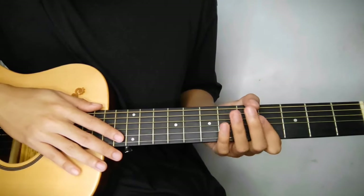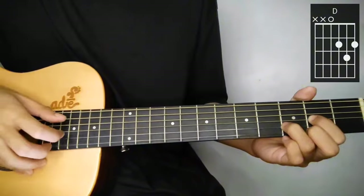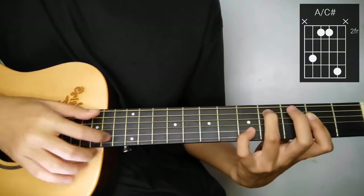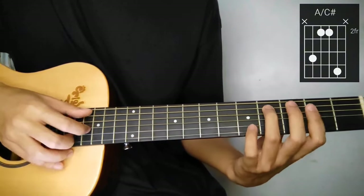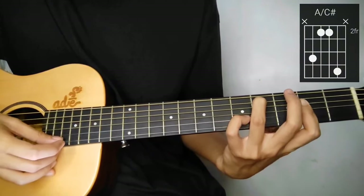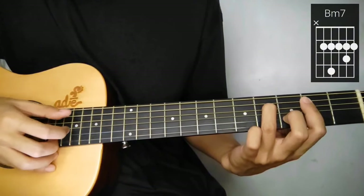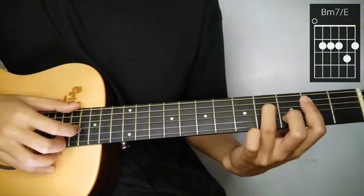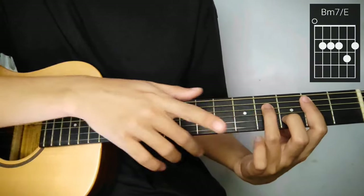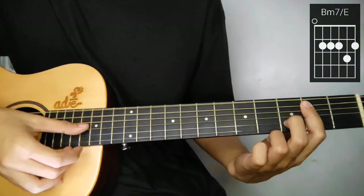Second line up na tayo. We're starting on D. Next, A slash C sharp - A with the bass of C sharp. Tapos lagay nyo itong 2nd string sa 5th fret. After nyan is B minor 7. Then passing chord, B minor 7 over E, or we can call it E sus 9. So tanggalin nyo lang itong ring finger - so naka-open yung 6th string.